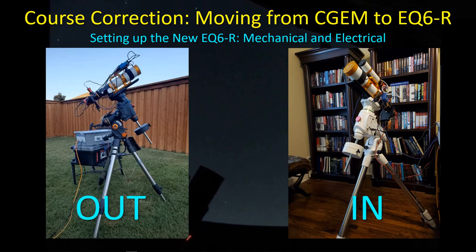I thought I'd give you an introduction to this mount, although many of you have this mount, and certainly there is no shortage of videos on YouTube about it. I'll give you my perspective on the mount as I set it up both mechanically and electrically in this video, and then in a follow-up video we'll connect up to the software needed to perform our astrophotography sessions at night.